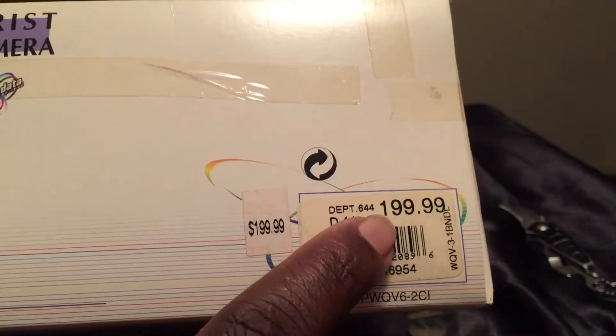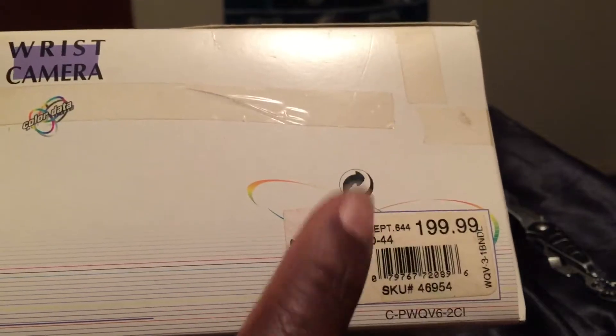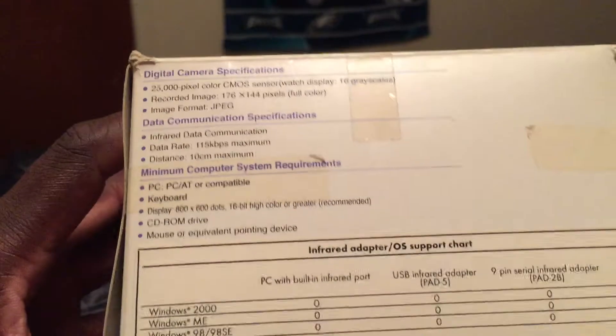On the other side you can see the price of the item when I bought it, which is $199. Now this watch could probably go for a little bit more than that because it's a classic digital camera watch.